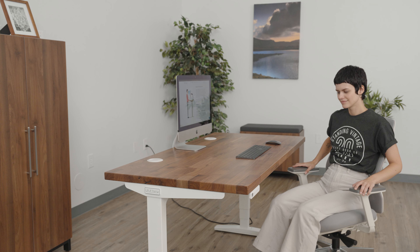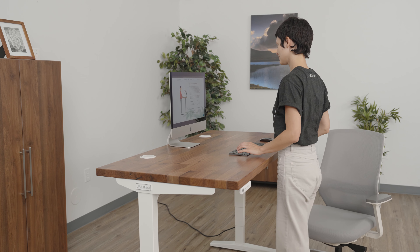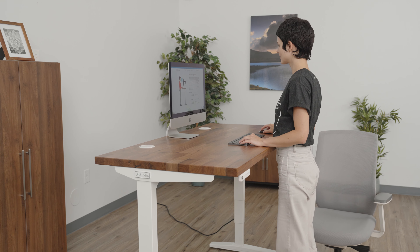Set and use memorized heights with an advanced comfort keypad to raise and lower your desk with a single touch or a double tap of the keypad.